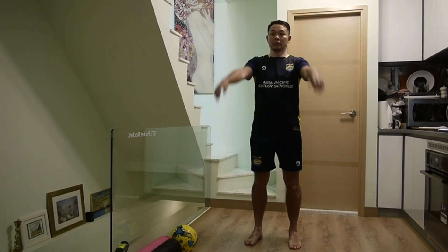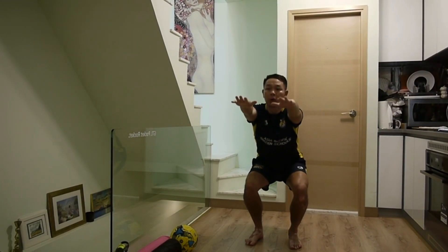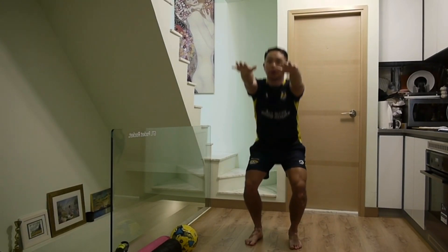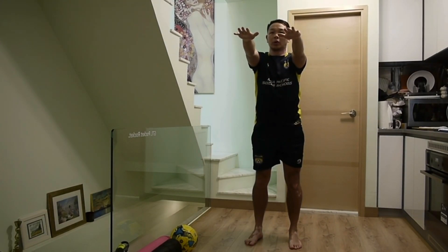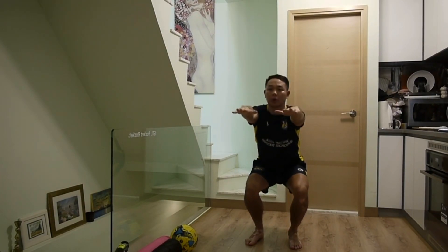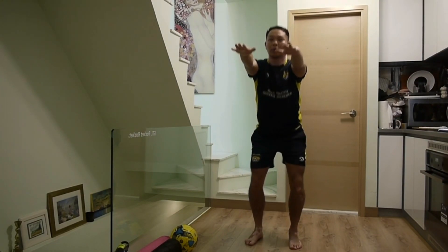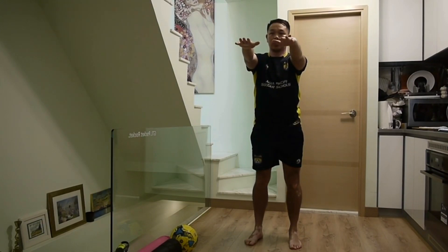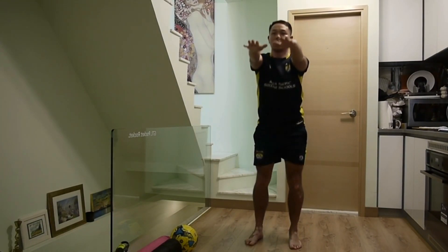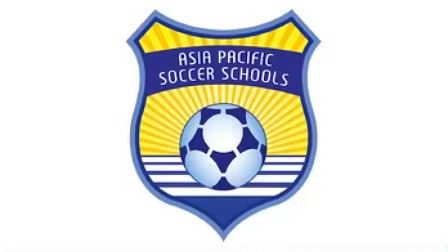All right, let's begin — 10 squats, here we go. Keep your feet shoulder-width apart, keep your heels on the ground, your toes pointing forward, and don't let your knees go over your toes. Don't forget to breathe — we're nearly there. Three, two, one. Well done!